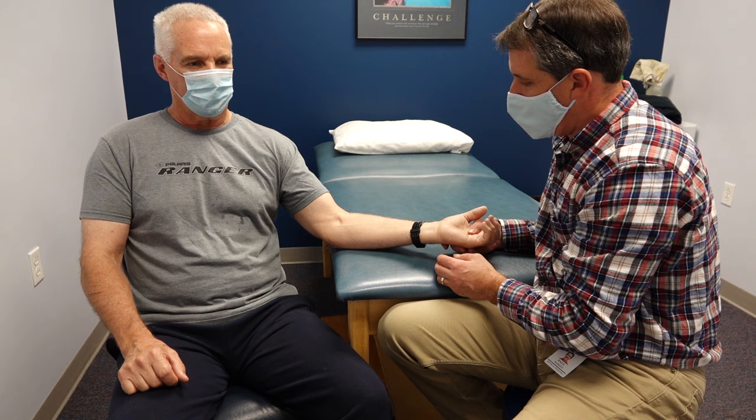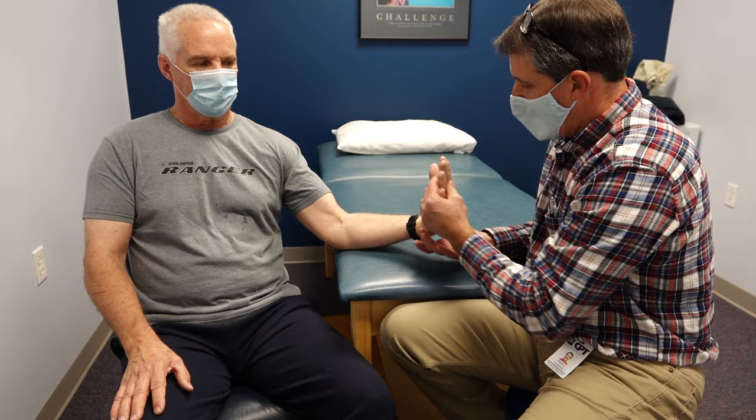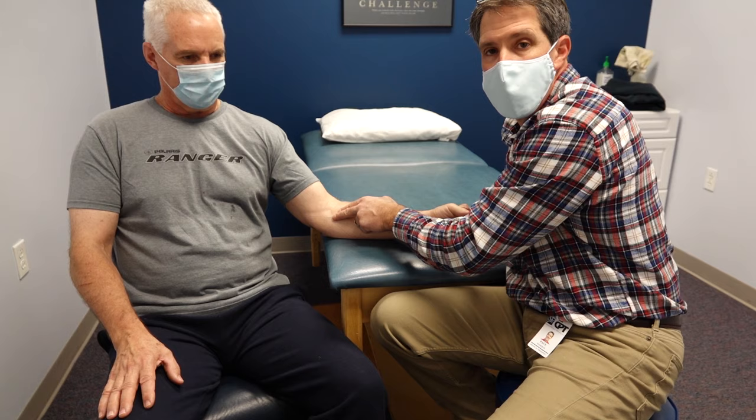His triceps are fine, so we palpate that. And giving him a little bit of resistance, we noticed not a lot of pain here resisting flexion — hold tight. But a little more discomfort resisting pronation, and that's quite painful right in that medial side.